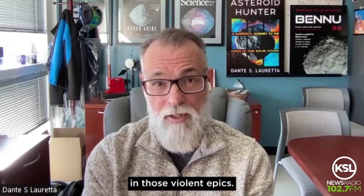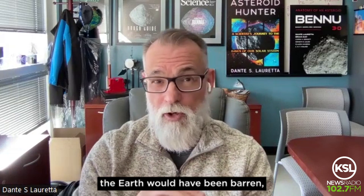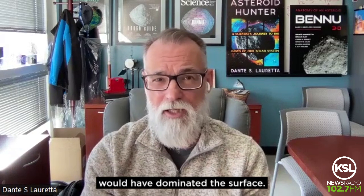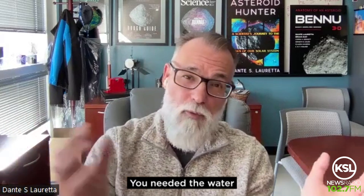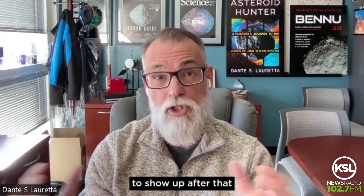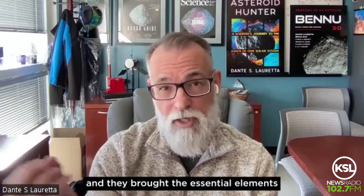If there was any life on our planet during that period of history, it would have been wiped out in those violent epochs. All of that had to settle down over hundreds of millions of years, at which point the Earth would have been barren — magma and volcanoes dominating the surface. You needed the water, the carbon, and the other key elements of life to show up after that period to trigger the formation and origin of life on our planet. And that's the role we think these carbon-rich asteroids played — they came in late and brought the essential elements of life to Earth.